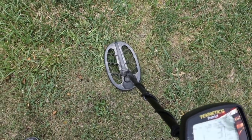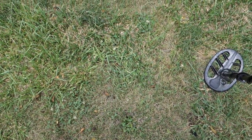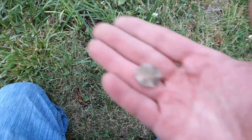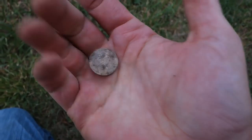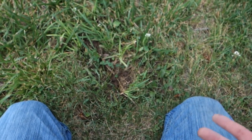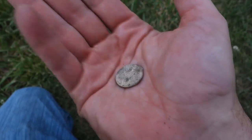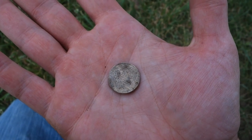There's a target here and possibly one right next to it, so let's find out if we've got a coin separated by something else. Turned out to be a crusty zinc penny. Zinc sometimes bounces around, but this one was up clear into the dime range. I re-swept and checked the hole — nothing else. Just one of those strange zinc pennies that every once in a while shows up as a good coin.